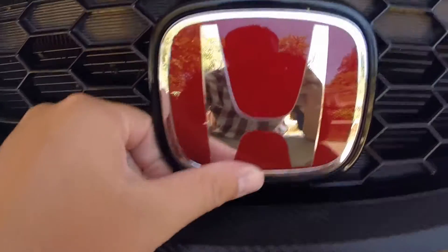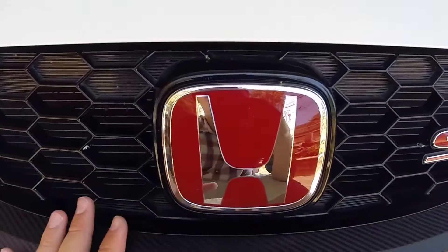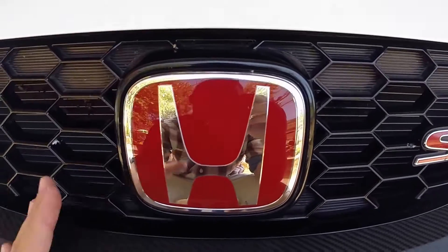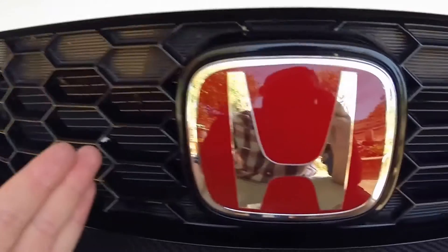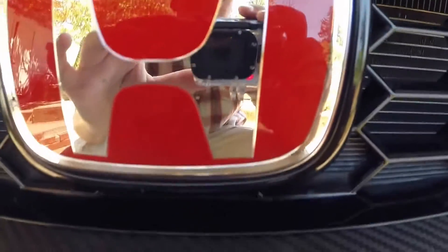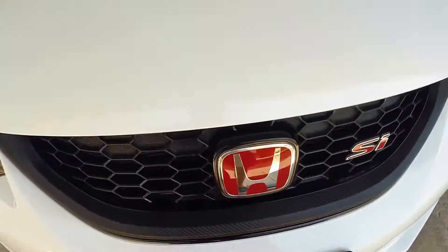I also bought some Type R emblems from Graphics Expression - I think it was $87 for the set. They said they're authentic but after reading reviews some people say they're not. They're one of the highest-end replicas though, and they still look really legit with a good mirror finish. If you don't want to pay $129 for them on ProCivic or wherever, you can get these ones. That's pretty much it with the front end.